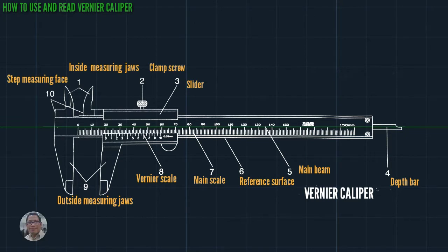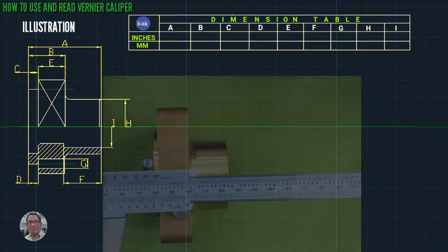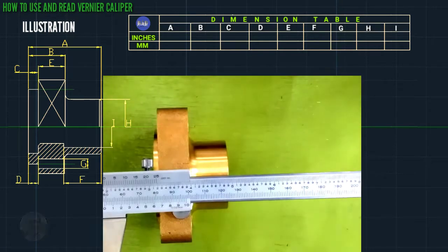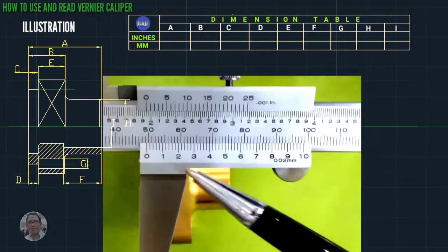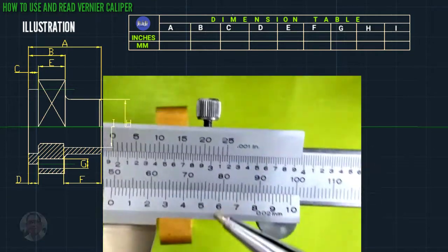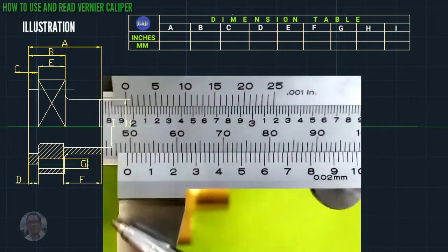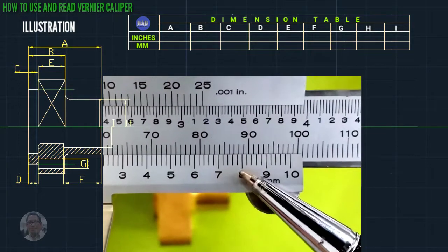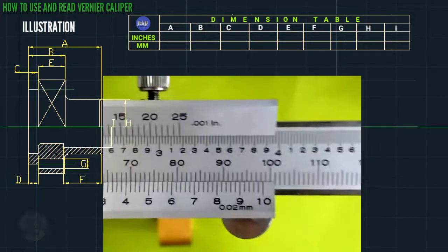We proceed to part measuring. This is the illustration of the part and we have a dimension table. Now we proceed to actual measuring using a Vernier caliper. The bottom side is millimeter and the upper side is inches. In inches, one graduation line is one thousandths of an inch. In millimeter, that is 0.02 millimeter.